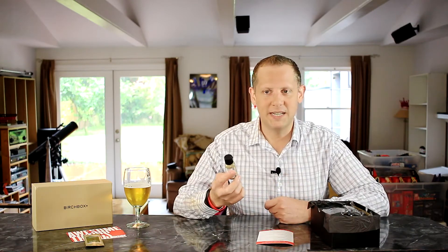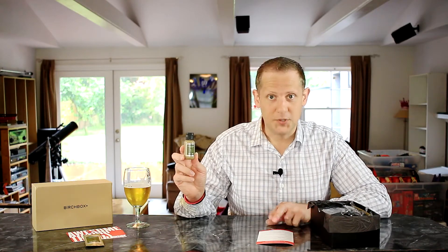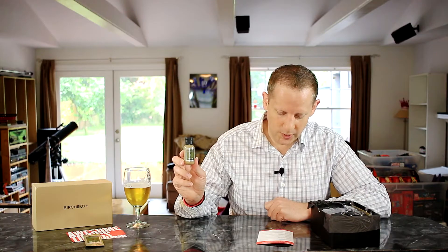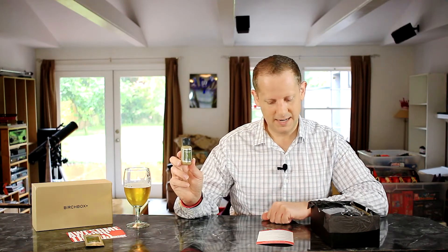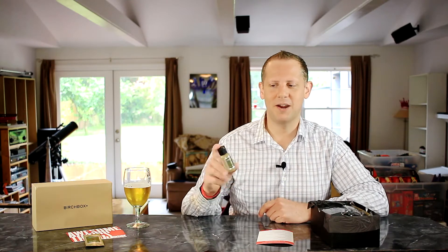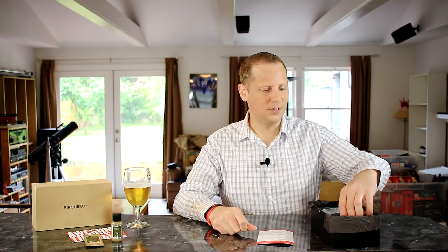Also from V76 by Vaughan, this is their Energy Wash shower gel. Full size is $20. It's a tropical cleanser with kukui oil, described as a rare source of vitamins, antioxidants, and fatty acids. I always like trying shower gels, so that'll definitely be something I'll look forward to giving a try.